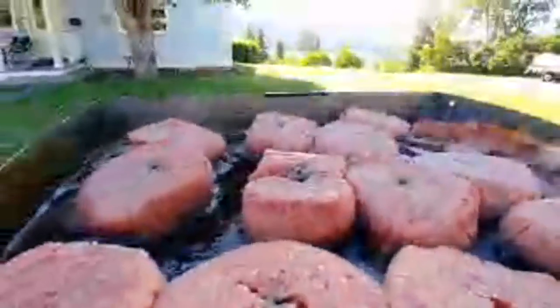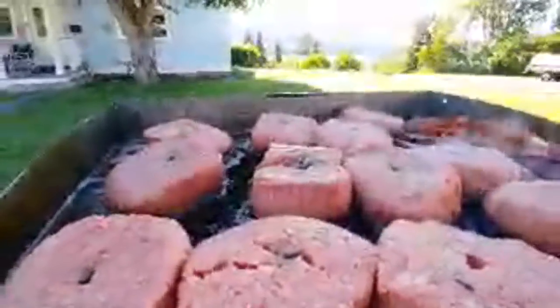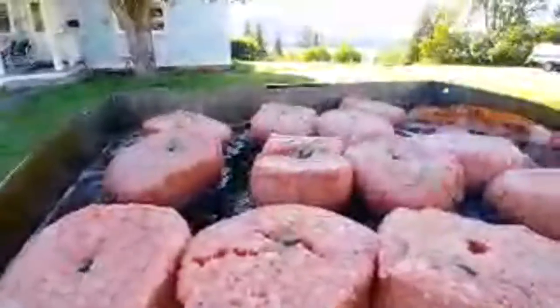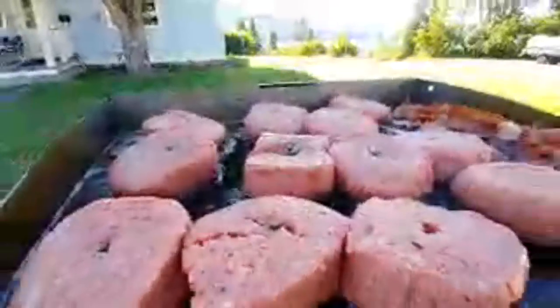There's the Blackstone with gigantic burger patties from Costco. Richard, I love your videos — I got the 17 inch, then got the 22 inch. And we've got some sesame seed rolls over here.